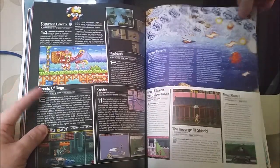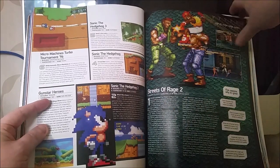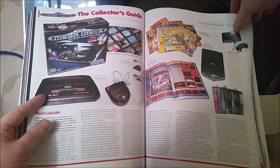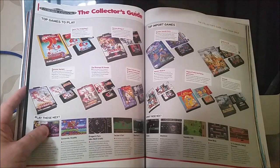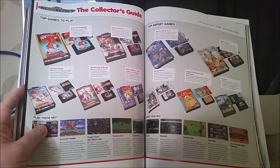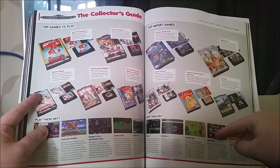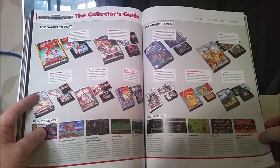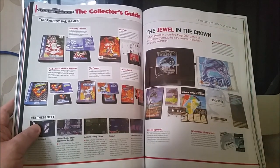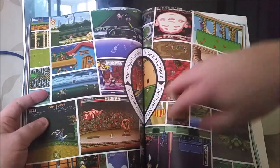Top 25 Mega Drive games as voted for by the readers — no surprise to see Streets of Rage 2 at number 1, and Sonic the Hedgehog 2 at number 2; I don't think anyone would be surprised by either of those. Then there's a Collector's Guide to the Mega Drive covering the rarest stuff. I see if I've got any of those — Granada is a top import game and I've got that, and Snow Brothers I've got as well. I also think I've got The Punisher, which I got for £28, so I'm very pleased about that.